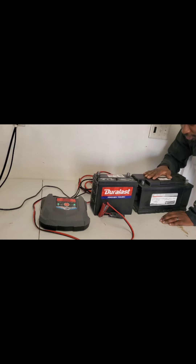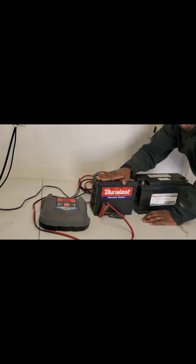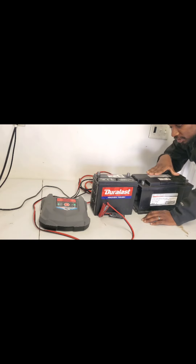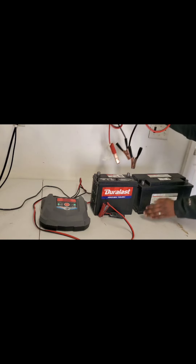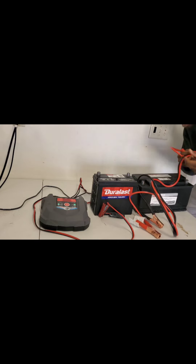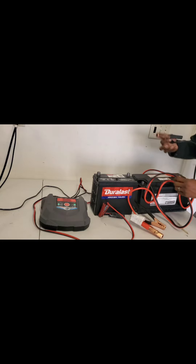So what you want to do is get a good battery and use it to basically jump-start the cells inside the bad battery. What I mean by that is you want to get yourself a wire — I use jumper cables. You don't have to use something so thick, but I like to use thick cables.